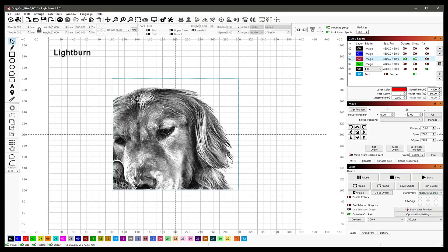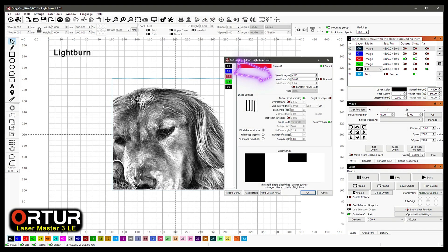Now we go to Lightburn. Import all four images and set them to the center of the layout. Give each image a separate layer, but make sure that all have the same settings.